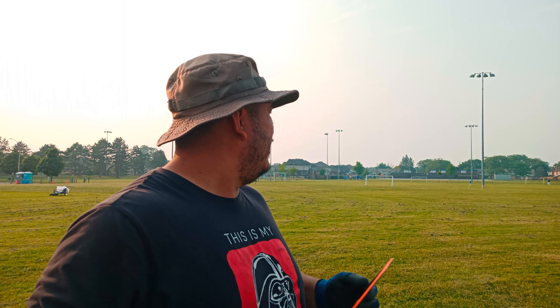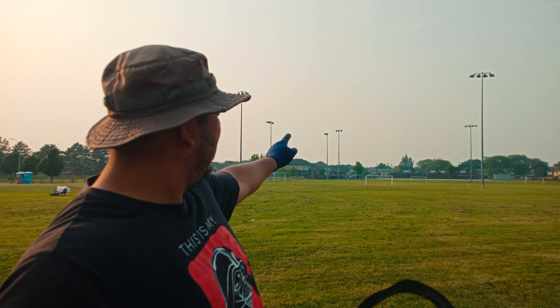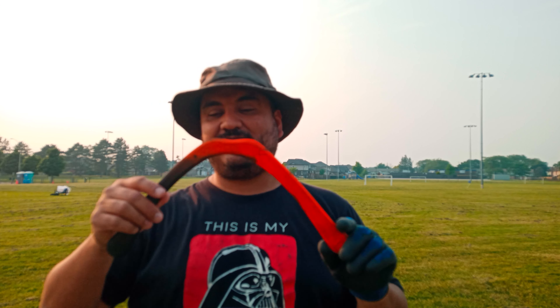I measured it — from where I am it is 60 meters. And actually it's a little bit more, it's almost 70 meters to there, to the post over there, and that's almost where it's hitting when I throw it.